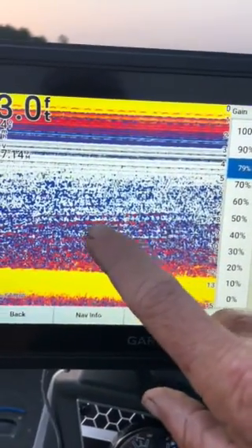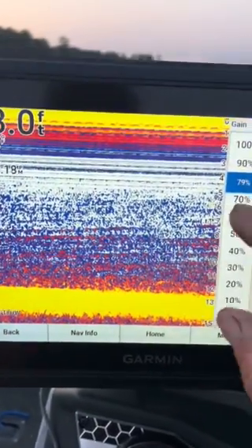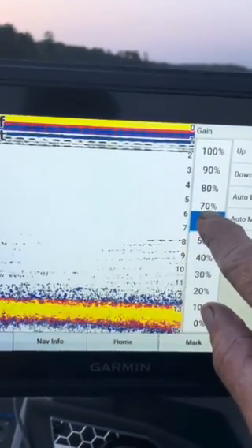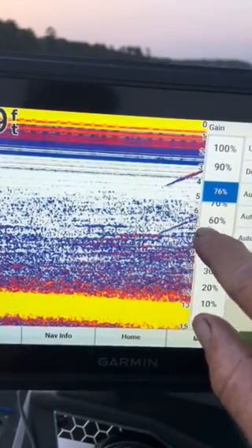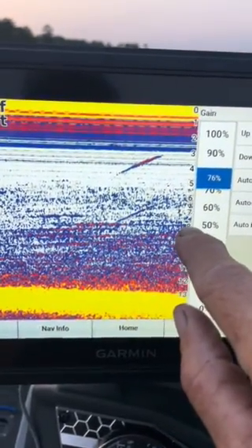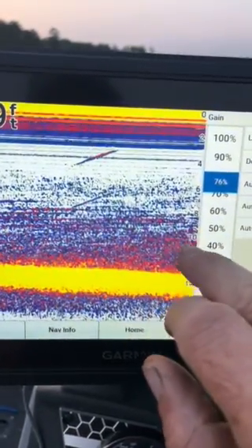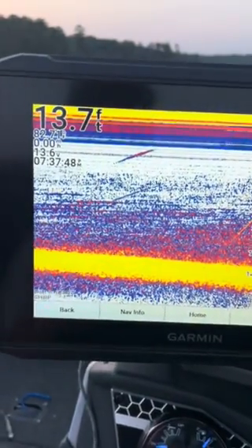If you're curious whether there's a thermocline on the lake you're fishing, all you need to do is turn your gain up. You can see — the higher you go on your gain, it'll start to paint that thermocline. Right there, right around eight to nine feet, is the hard thermocline. So if I'm fishing this body of water today, I'm not going to spend any time fishing below nine feet. The largest percentage of fish are going to be from nine feet up. That's how you look at your thermocline.